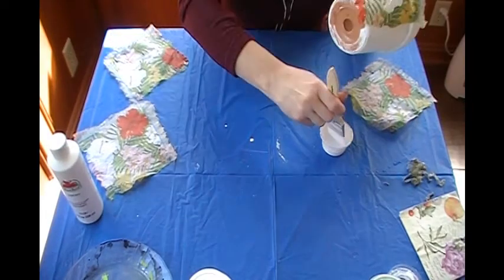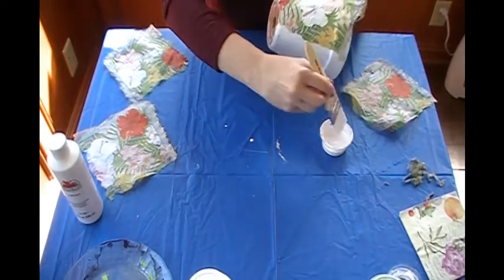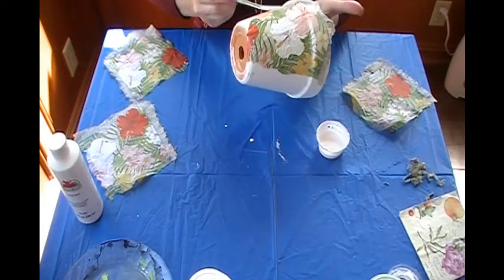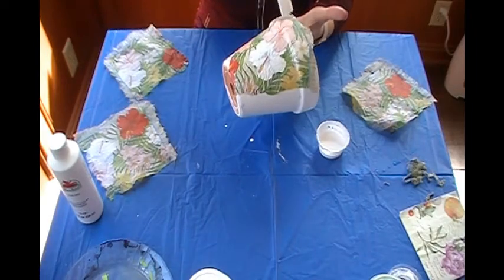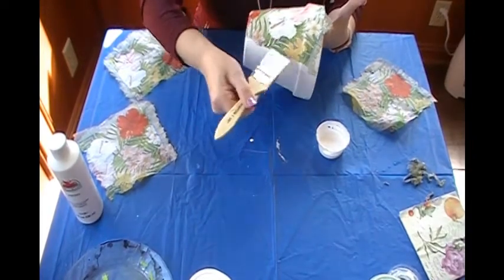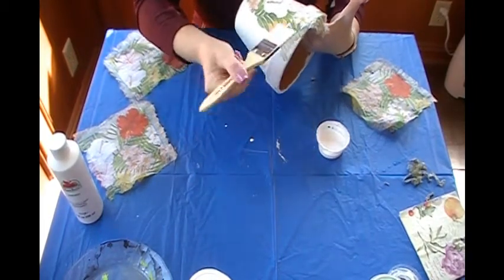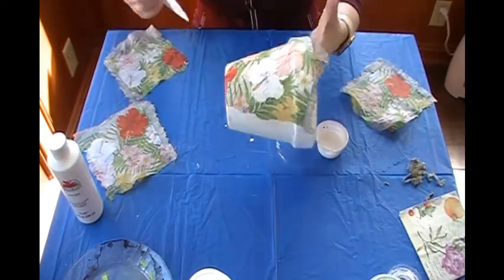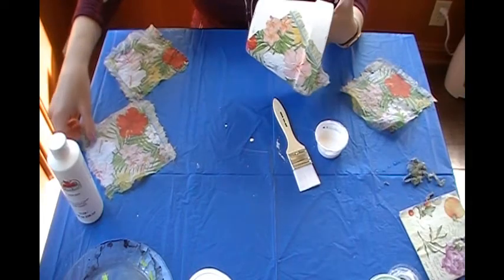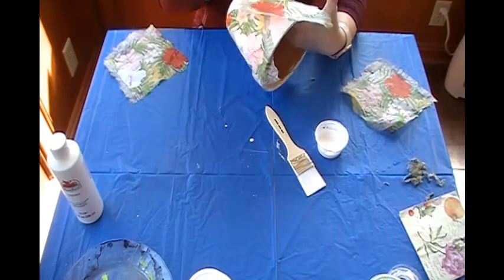It's going to bubble, it's going to wrinkle — that's okay. It actually adds to the aesthetic; makes it look a little bit cooler, a little bit more shabby chic. So see how we've got it — get it all nice, nicely laid out. And then I'm going to grab another one and lay that one like so.